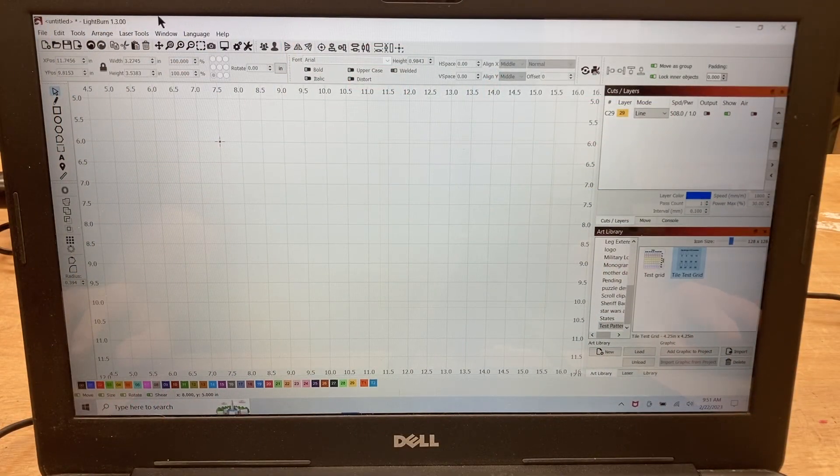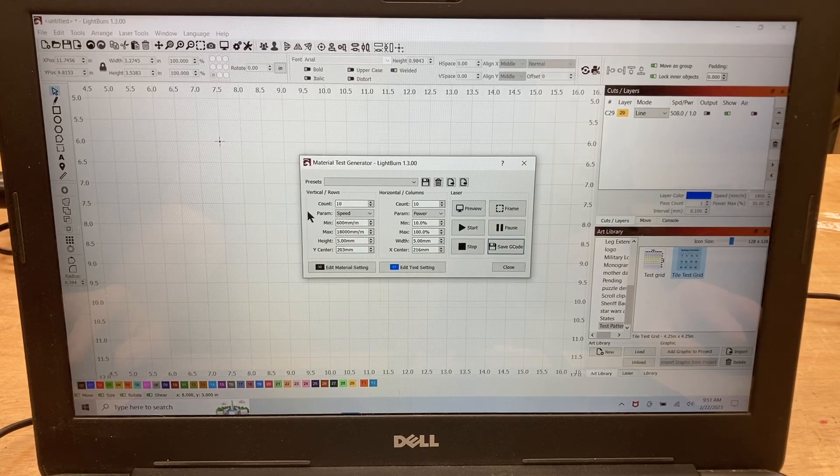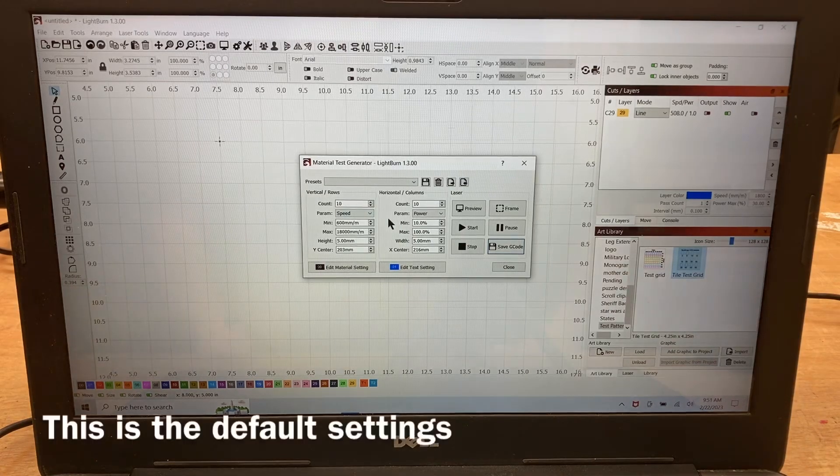One of the nice features in Lightburn is that you can come up to the top and select Laser Tools, then come down to where it says Material Test. A window pops up and you can put in any parameters you want. The vertical rows will be 10, with speed going from 600 millimeters per minute to 18,000 millimeters per minute, using 5mm squares. The horizontal columns will also be 10, covering 10% to 100% power, also at 5mm squares.